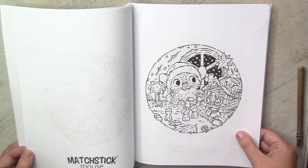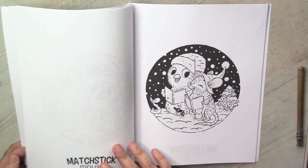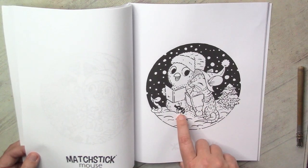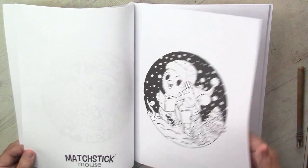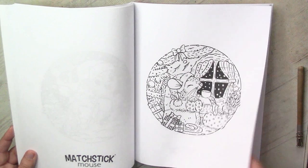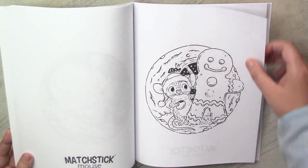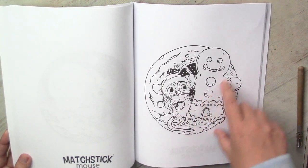Look at this one - so adorable. And here is a Christmas carol singing scene. Look at this bug - they are so cute. That's definitely a book to create a very festive mood; you will be smiling all the time when you color it. Look at this giant gingerbread man - and she started to eat it already!